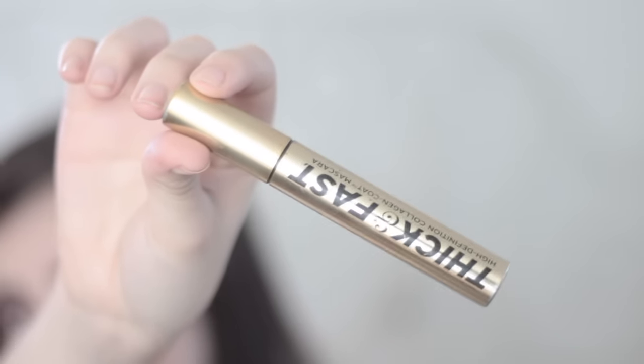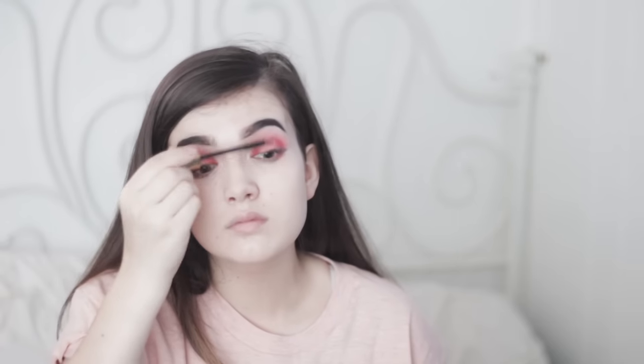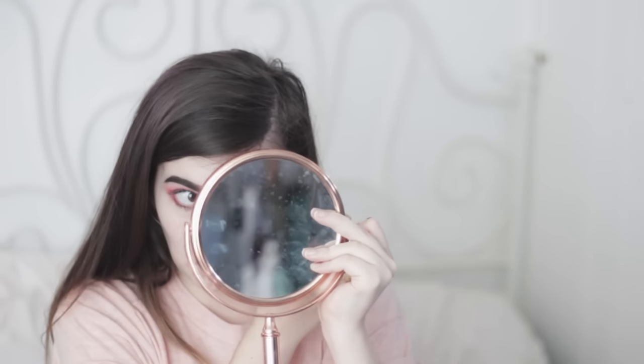For my mascara I'm using Soap & Glory's Thick and Fast mascara. I'm pulling my eyelashes and applying a liberal coat to both my top and bottom eyelashes. I'm then taking a blush and applying it on my cheeks.